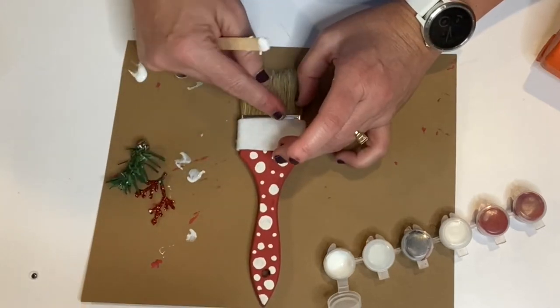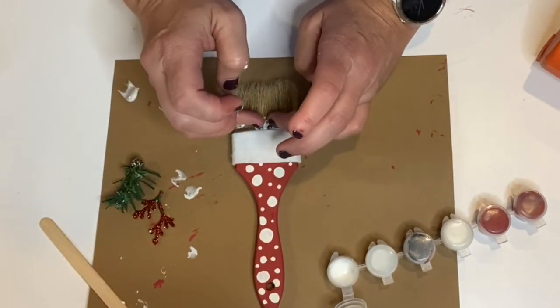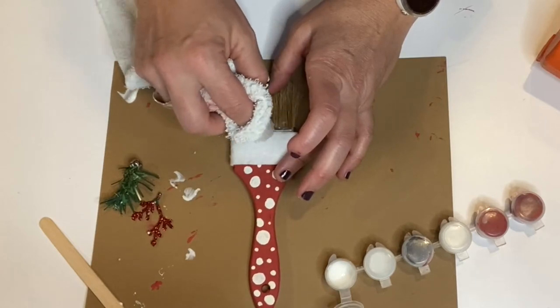I think it's cute to make the eyes a little bit close set and right in the middle, right underneath the brim. Next, we'll glue on the red pom-pom nose right underneath the eyes. If you have a little bit of excess glue, just use a wet rag and clean up.